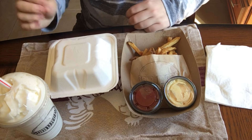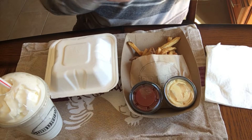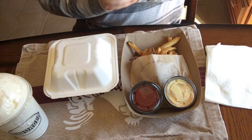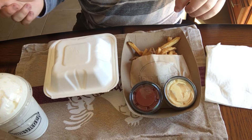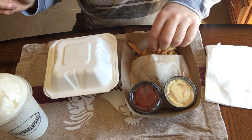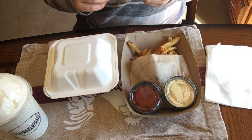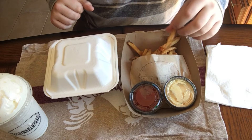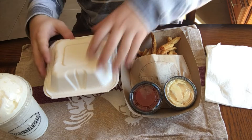Hey guys, welcome to another of my food reviews. This is from Go Burger, as you can tell by the brand. I know it's been a while. Before we get into this review, I was in Florida so I couldn't do any real reviews with my grandparents. More information coming up at the end on something new I might be trying out. So let's get right into this.